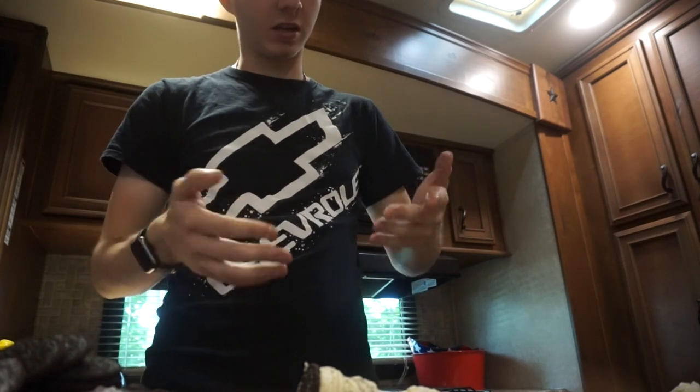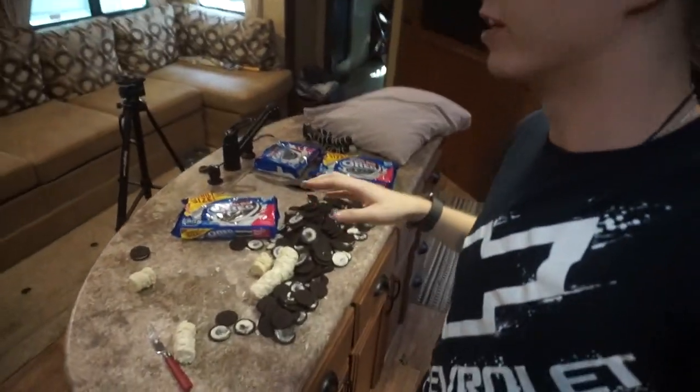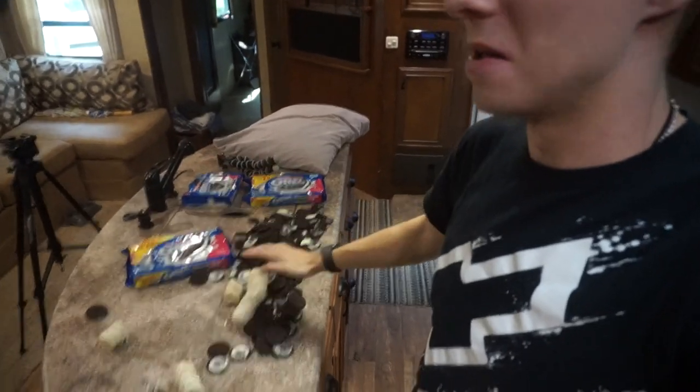My hands are covered in Oreo. If you guys liked this video and want to see more, make sure you subscribe down below and comment any video ideas you have for me. Also like the video — I know you did if you're watching this far. Go like, comment, and subscribe, and I will see you in a future video — maybe with less expired Oreos. I love you all, bye! How the hell am I gonna clean up all these Oreos?